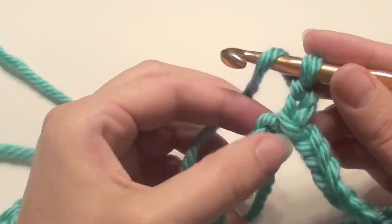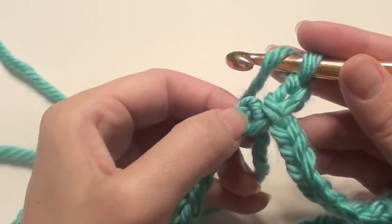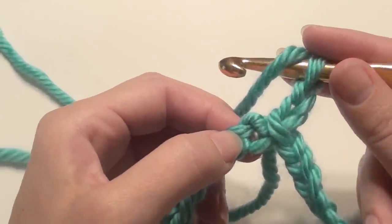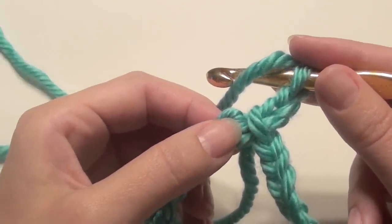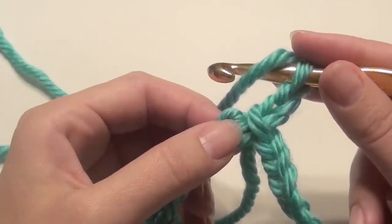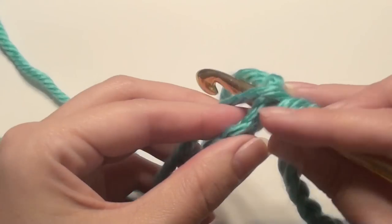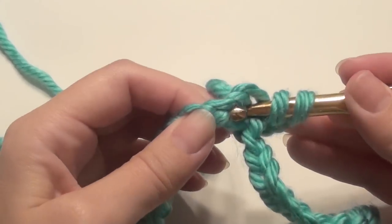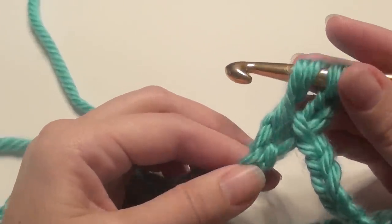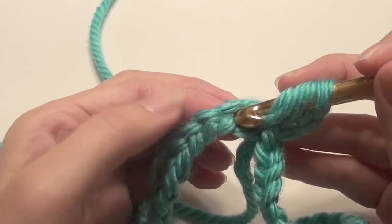You'll be slip stitching at the end to connect. Now in this first chain — the 3rd chain from the hook — yarn over and start your puff stitch. You're going to create this puff stitch with 9 loops on your hook, then pull through all 9 loops. Start with 1 loop, yarn over, and end with 4. So yarn over, insert your hook, grab the yarn and pull up. Pull up somewhat loosely — not too tight, not too loose. Then yarn over and insert the hook in that same chain.